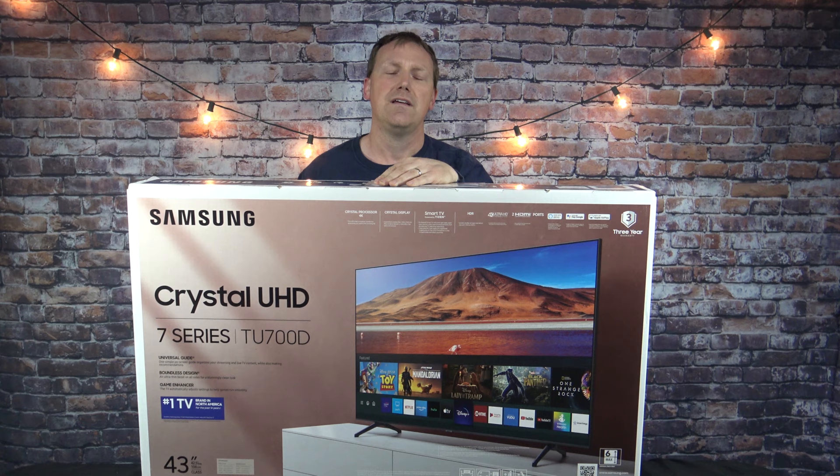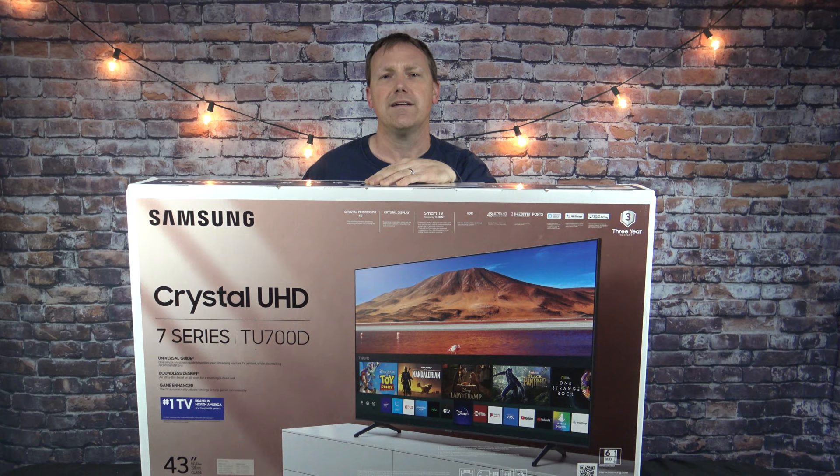Blu-ray players, it doesn't matter what it is, they all always work. I've either sold them because I was upgrading to a bigger size or just wanted to upgrade in technology. So we're looking for another TV for the bedroom slash office and decided on a Samsung again. What a better place to buy than Costco — great warranty, great service, and most of the products there are tried, proven, and great products to buy.